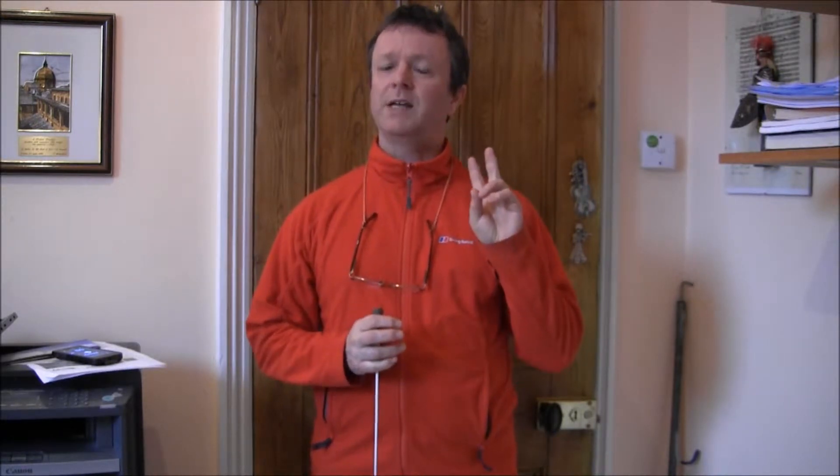Welcome to the next of my Conducting Fundamentals videos. Last time we looked at 2 in a bar. This time we're going to look at 3 and 4 in a bar, but not in that order. We'll do 4 first, and then 3 afterwards, and I'll explain then why I've done it in that order.